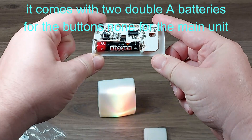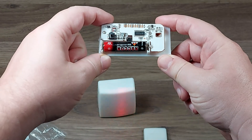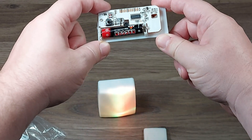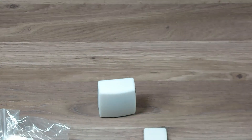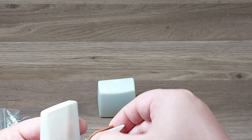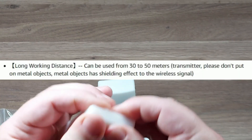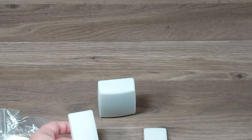And that is the light pattern that it does. These switches will work within 30 meters — I think it's meters and not feet.